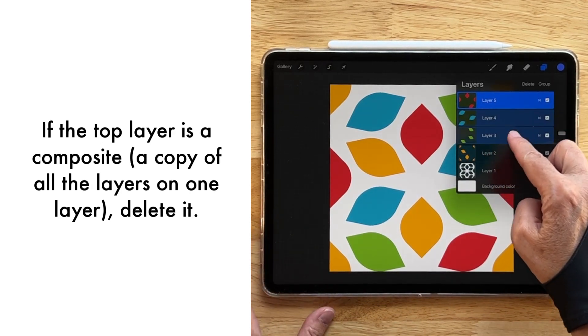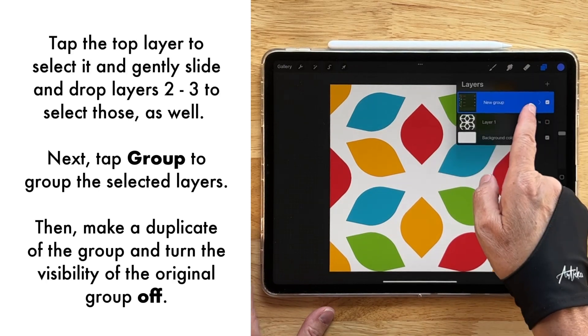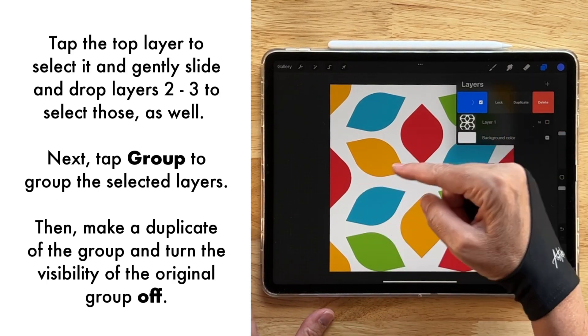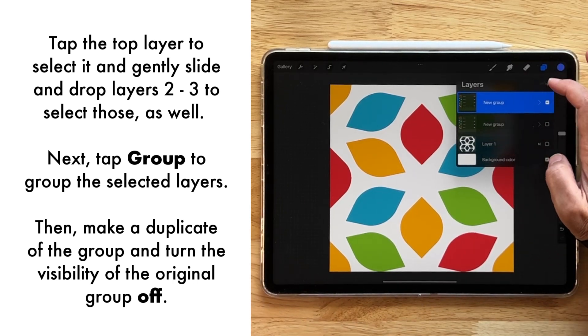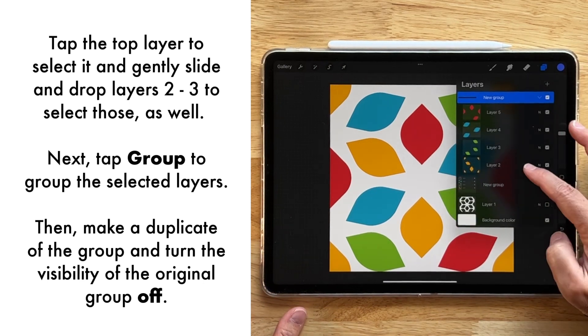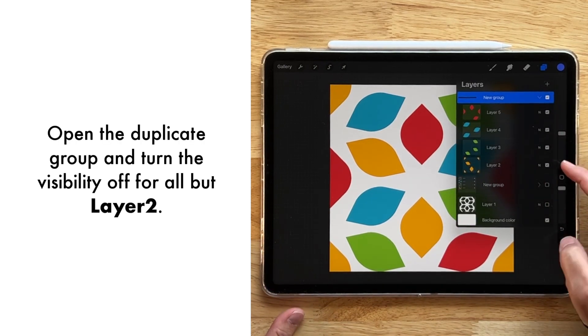Let's go ahead and select them and turn them into a group, and then I can create a duplicate of this group by gently sliding it over and tapping duplicate. I'm going to make the first group invisible — I like to keep the originals just in case I make a mistake or want to change something about it.